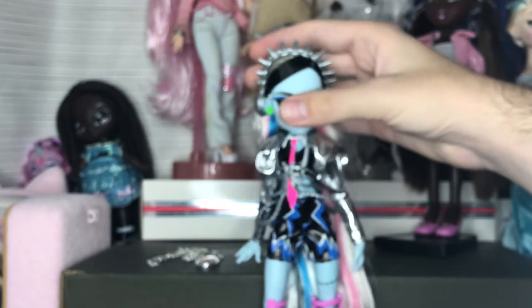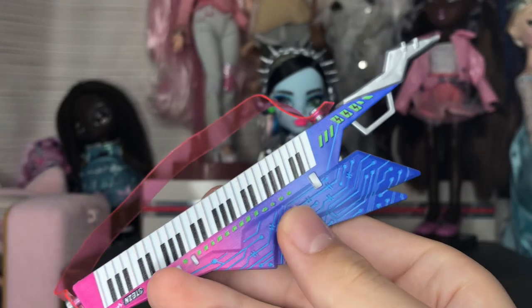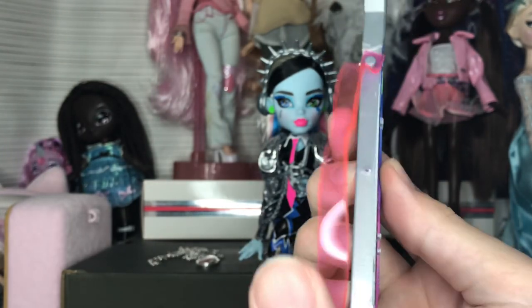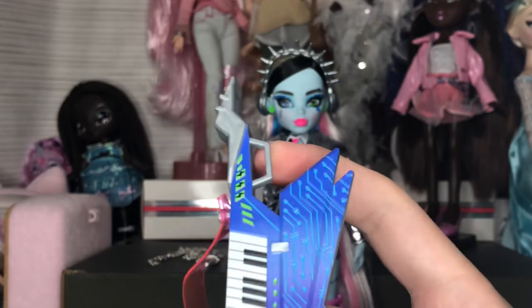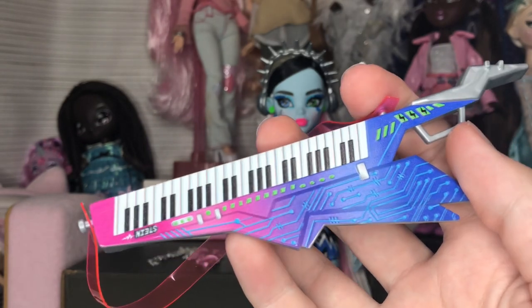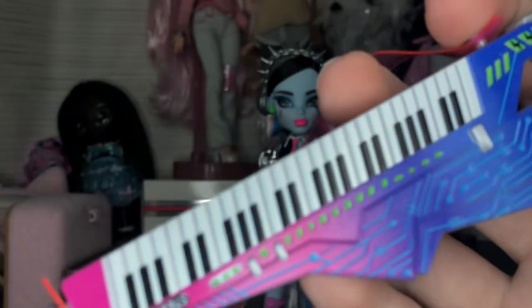Now we're looking at all the accessories. First up is the keytar, which is what Frankie's playing for the Monster Ball show. It has a clear pinkish-orange vinyl strap. It is hollow so it's not a super substantial piece, but it does have a little holder for Frankie's hand, and the rest looks to be UV screened or printed on.